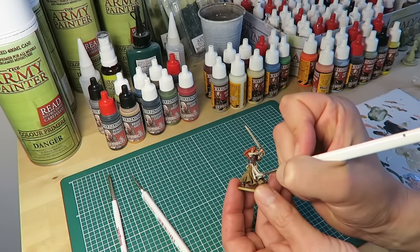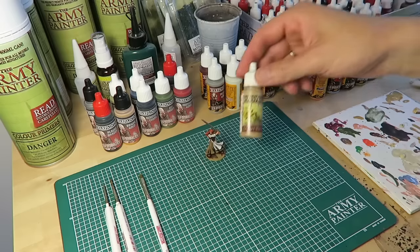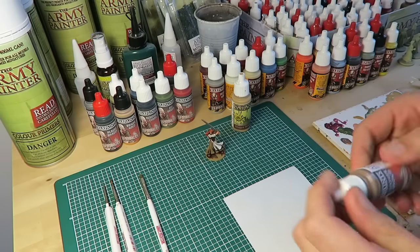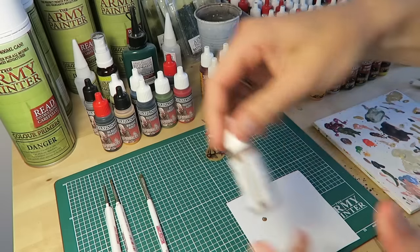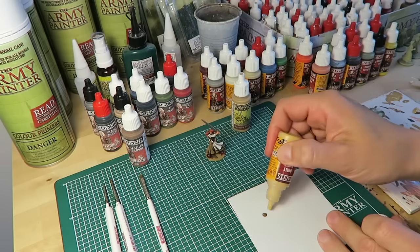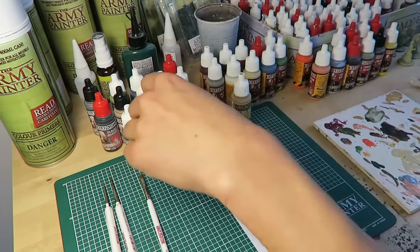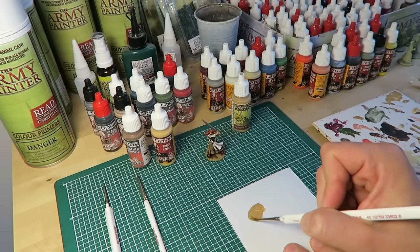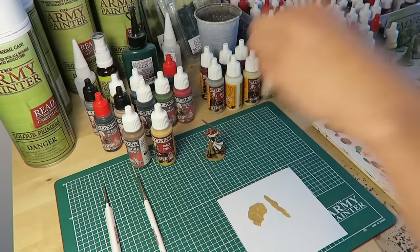The next area I'm going to highlight is the ropes. The ropes were sprayed with the desert yellow spray, and there is a matching Warpaint also called desert yellow. But since in this tutorial we're only using Warpaints from the Zombicide sets, I'm going to mix it. Start off with one drop of leather brown and then give it two drops of bony spikes from the toxic prison paint set. The dropper bottles make it really easy to get a precise amount of paint. Mix it together with your regiment brush — and there we have it, a very close match to the desert yellow.